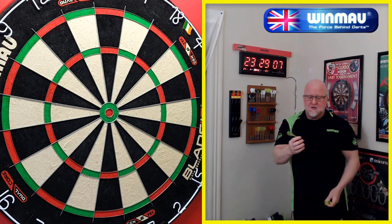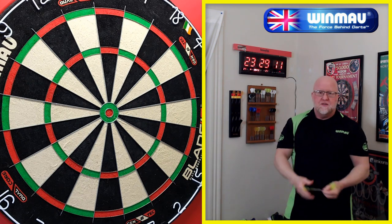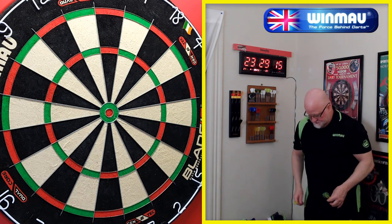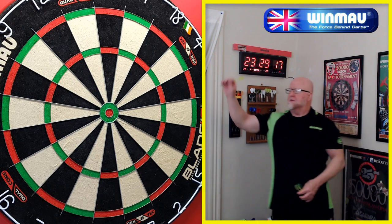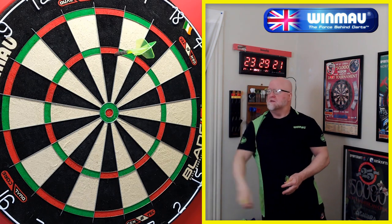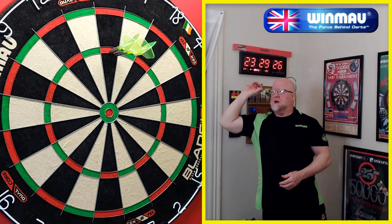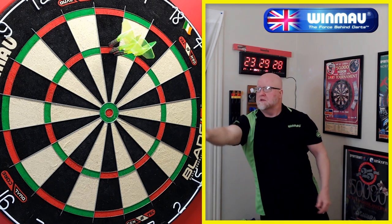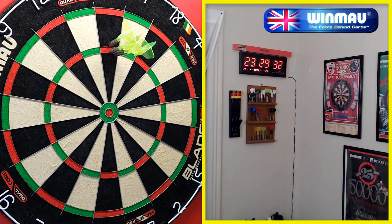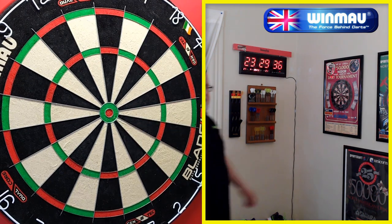Now three darts with the rear grip. And again, there's that little indentation in the back. This dart is absolutely perfect front, middle, or rear grip. Nice tight group — and that's another 100. Let's go.